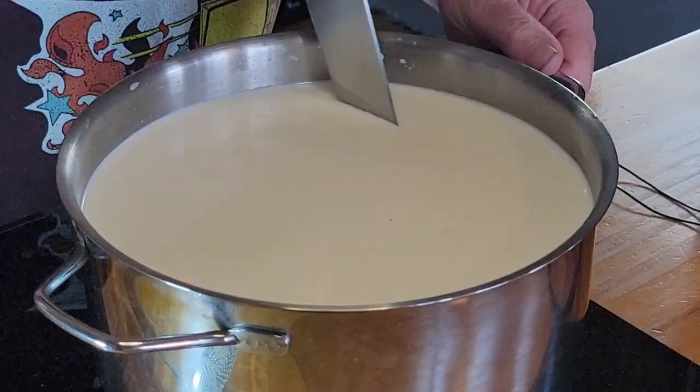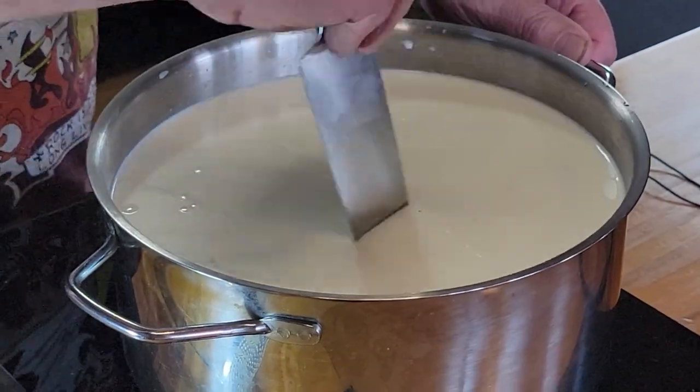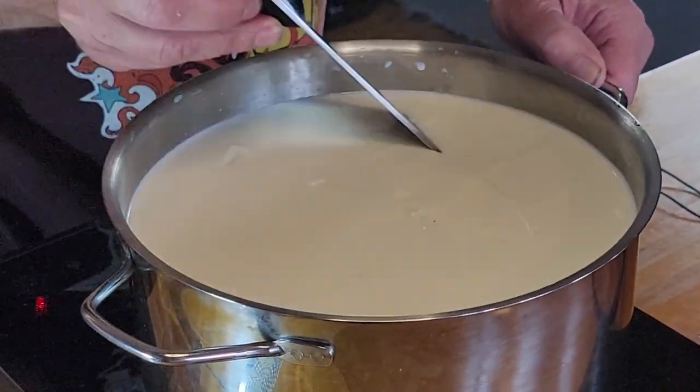What we're going to do now is slice it into about two-inch blocks. I'm going to go sideways with the knife. You can also buy a cheese cutter — you just put it in, turn it, and it'll cut all at once. The knife works fine though. Once we've got the curd cut into approximately two-inch chunks, we're going to let it sit for about five minutes and then come back to separate the curd from the whey.